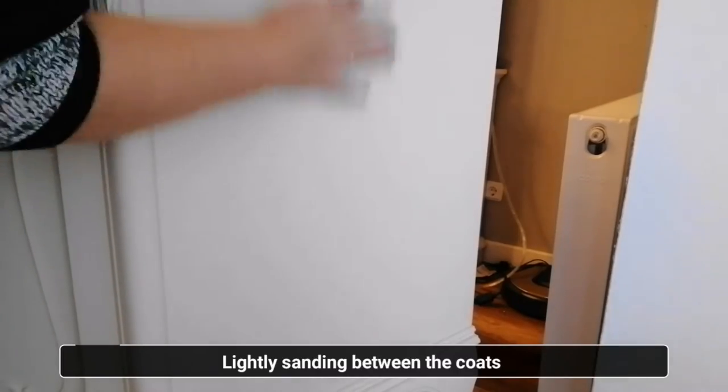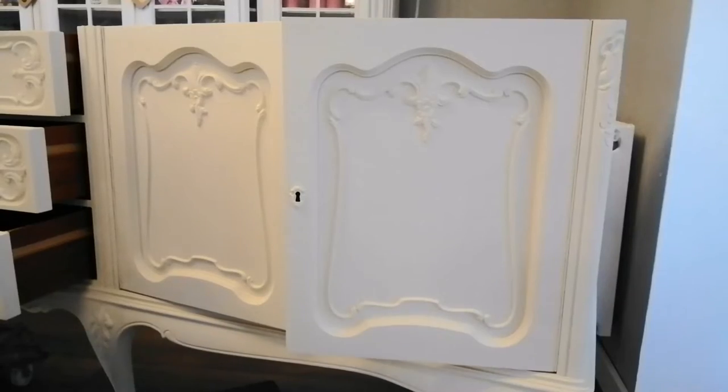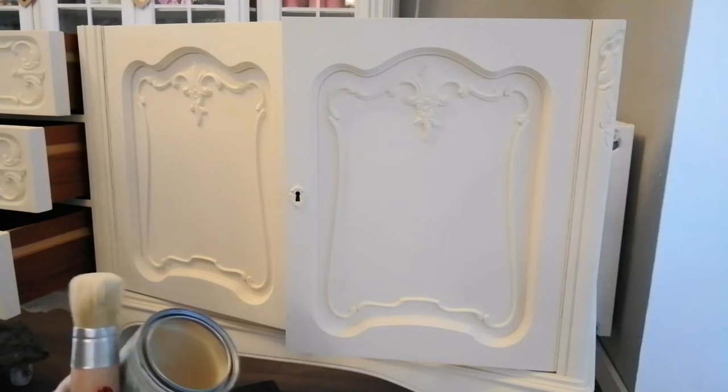I applied a total of about four coats and I lightly sanded between each coat with some 240 grit sandpaper. This allows your wax to slide better and just reduces any brush strokes.